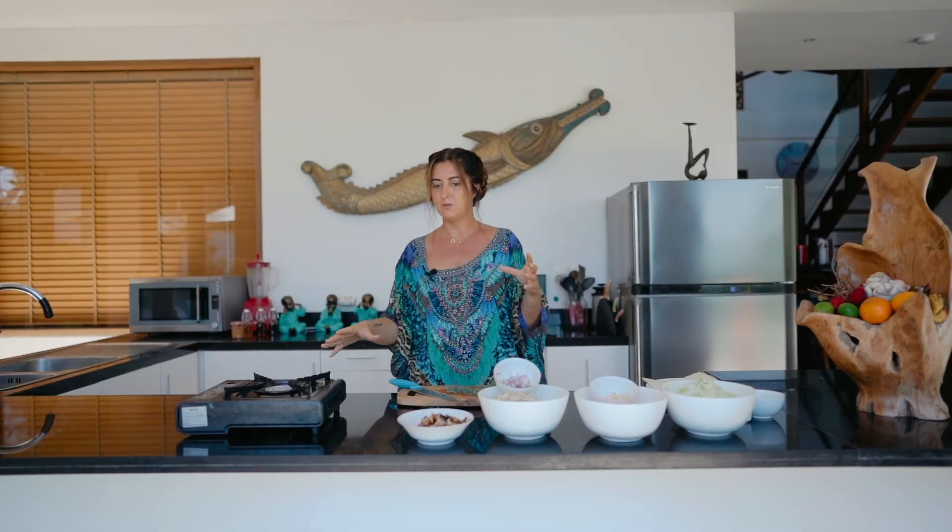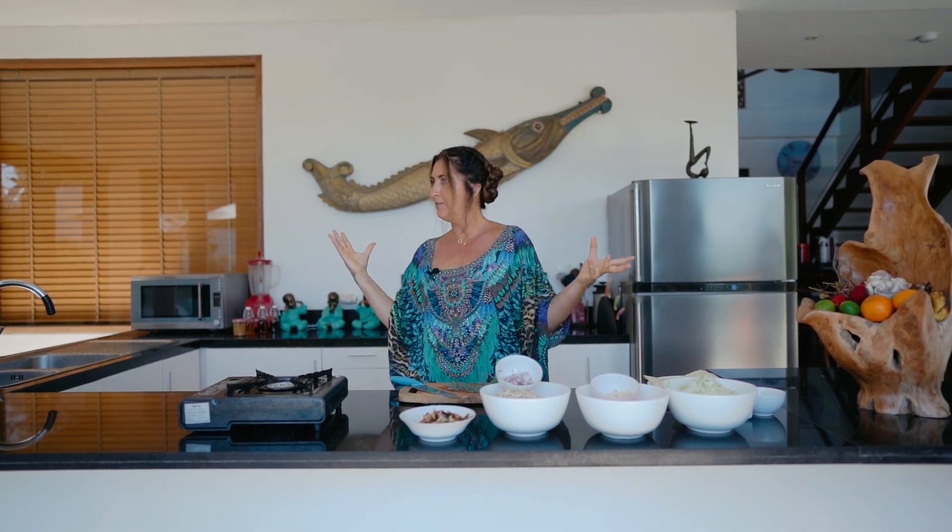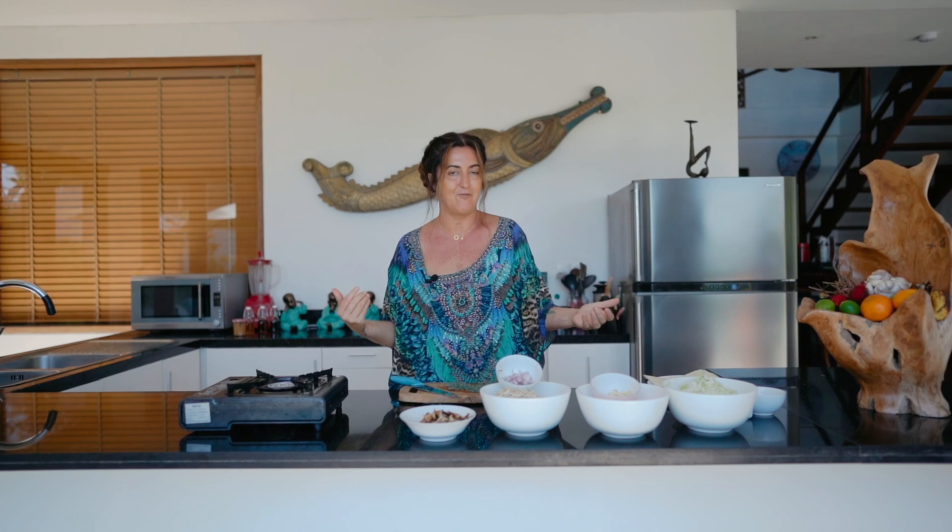A nice big pan on this portable stove and we'll start cooking and creating this flavour. This is what you need to do with spring rolls — you need to cook the filling first and taste it. It's like, whoa, this is amazing, and everyone agrees. Then we wrap them and fry them.